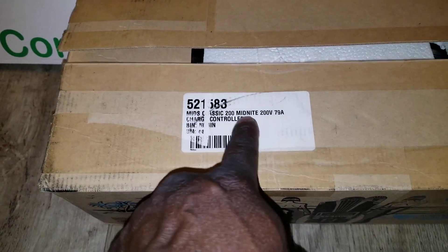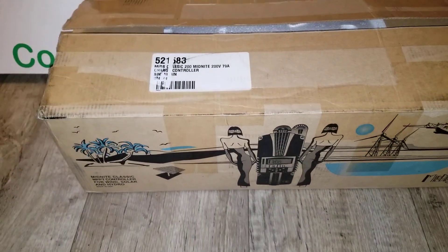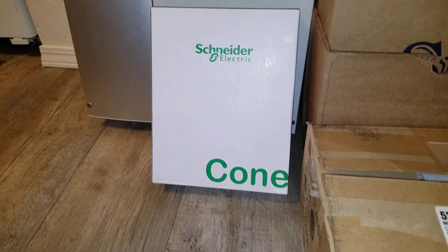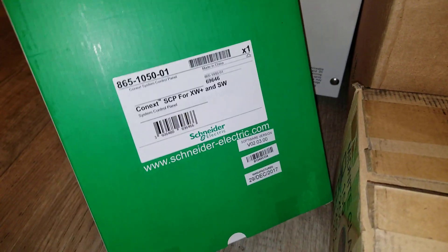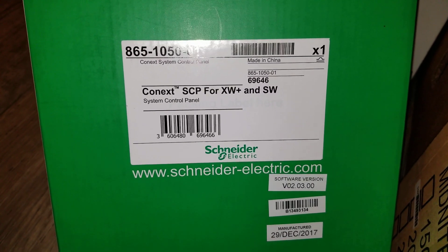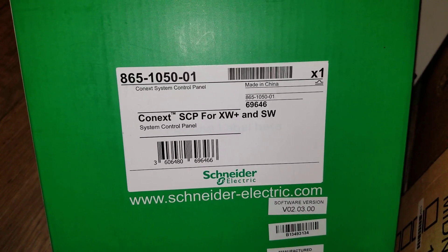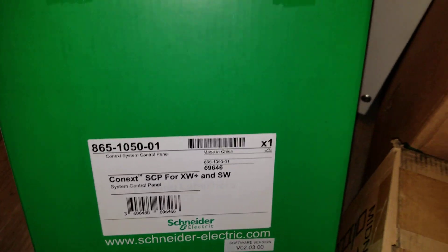This is going to work with the Midnight Solar Classic — you can see right here — it's the Midnight Solar Classic 200, rated at 296 amps. And here is the control panel: the SCP for the XW Plus and XW, made in 2017.